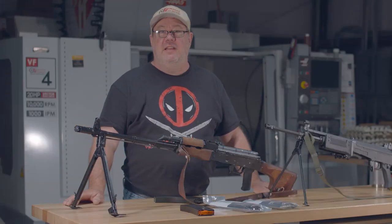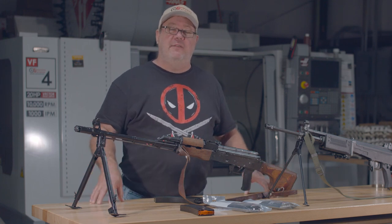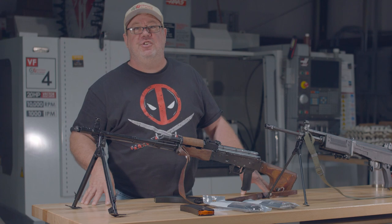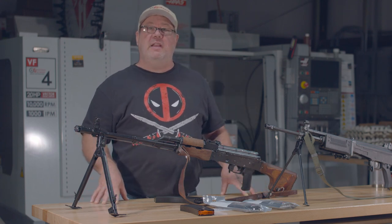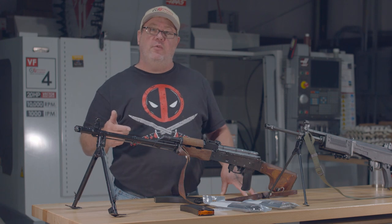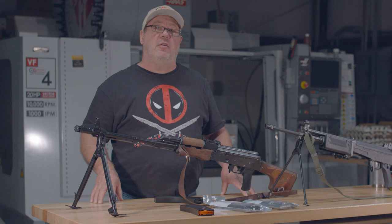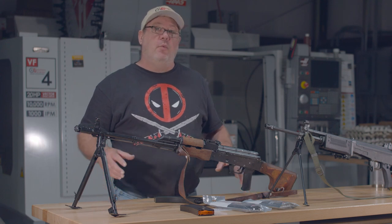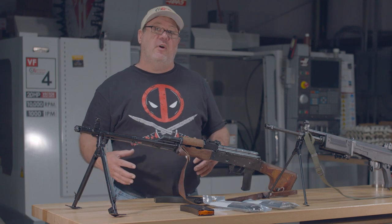Hi, Richard with Thompson Machine. Today I wanted to show you guys a couple of magazines that we liberated from C Products at the NFA shoot. For the 43 of you that religiously watch our videos, thank you — you know we were at the NFA Expo 2018, put on by NFA Review Channel a couple of weeks ago. While we were there, Brooks was on the firing line with Justice from C Products doing demos with their 556 magazines.